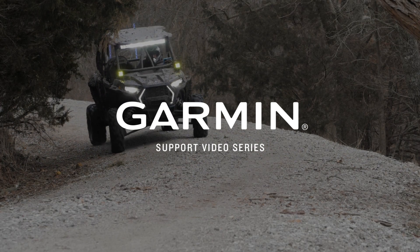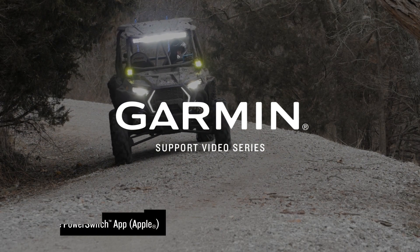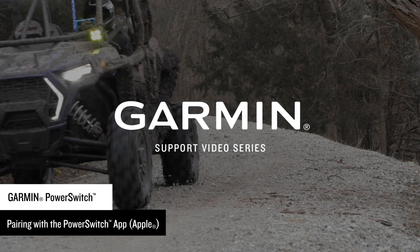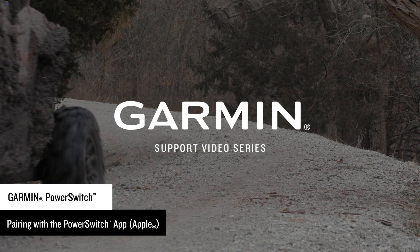Today, we are going to show you how to pair the Garmin PowerSwitch with the Garmin PowerSwitch app on an Apple device. You can use the Garmin PowerSwitch digital switch box to control your vehicle's 12-volt accessories.